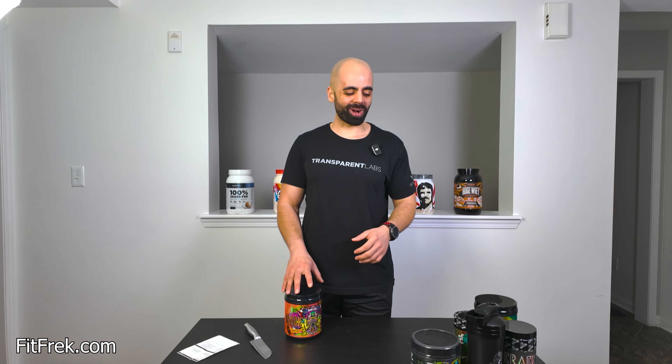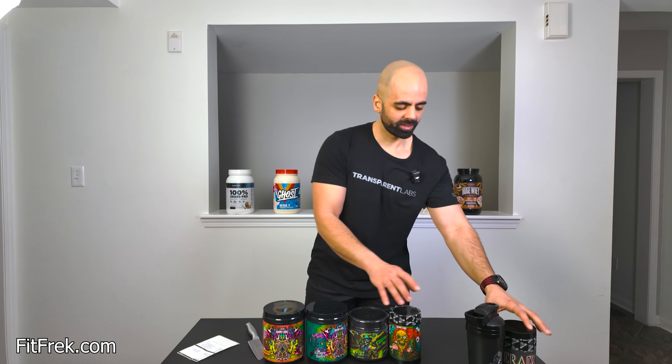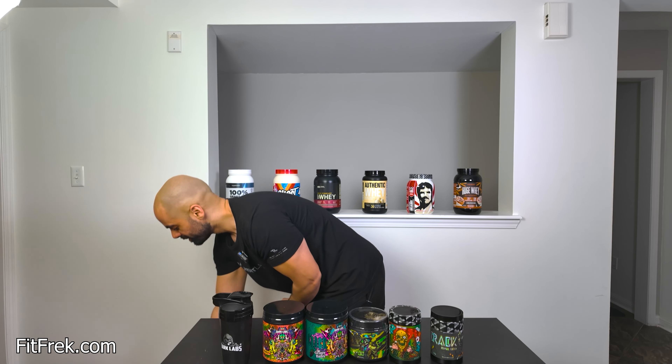Thank you so much for watching. This is all I got — Crack Daily, PIMP, Crack OG, Crack Primal. Fantastic. Thank you so much for watching, have a great day.